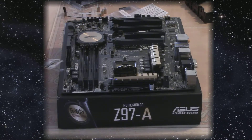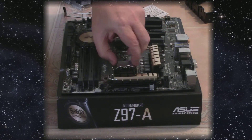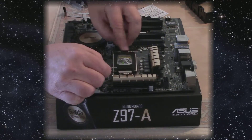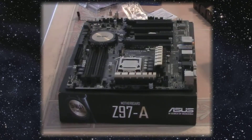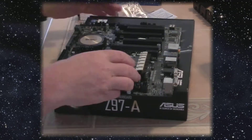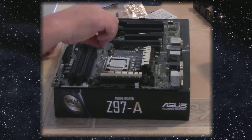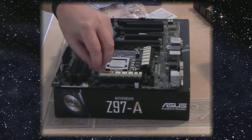Now we're going to install the CPU, the CPU cooler, and the two 4GB memory sticks. I've sped the video up a little bit to try to whiz through this — my fingers don't usually work that fast.